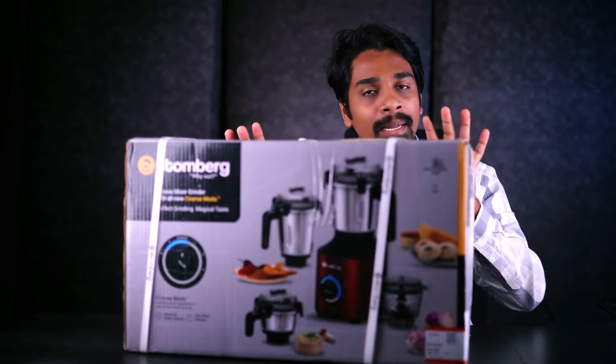Hi friends, this is Dalip Murugan. Welcome to Dead Meat Tech. We will unbox the Atomberg mixer grinder with this video. We also have a BLDC motor.